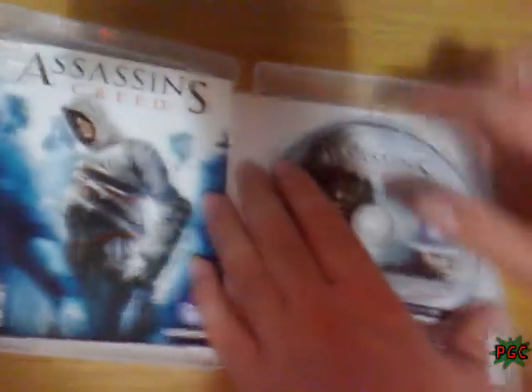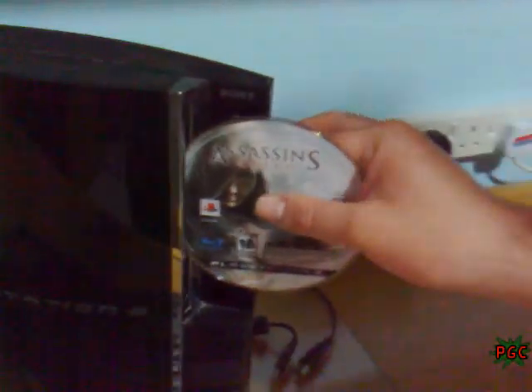And now, the Assassin's Creed. Assassin's Creed: X, load, 0, backup — so this is the Blu-ray. And GTA4: X, load, triangle, delete.